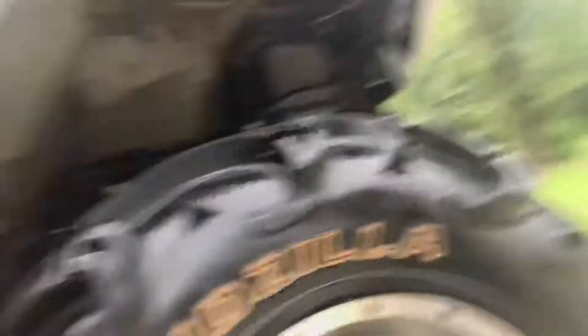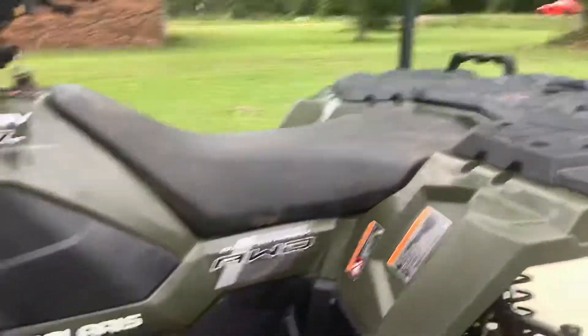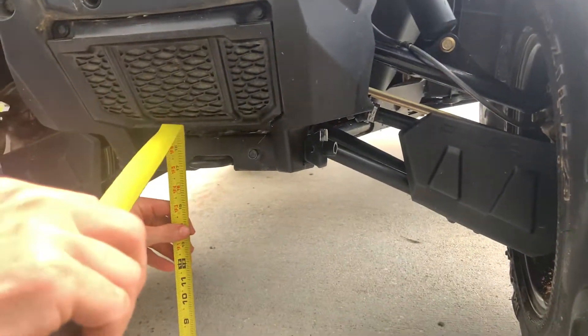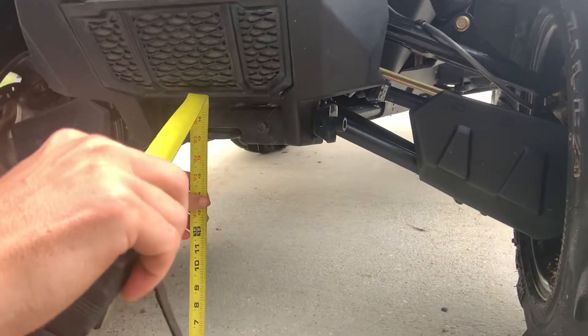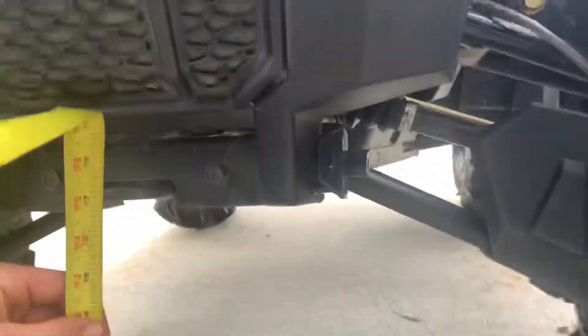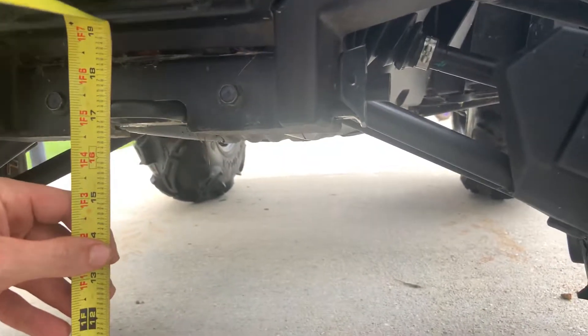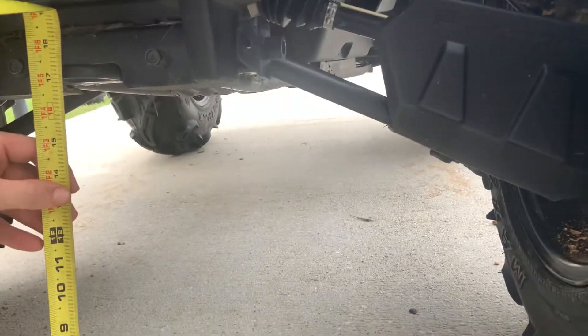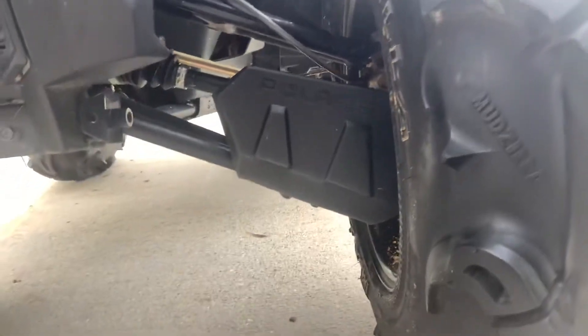So we're going to get some measurements on the front and rear. I did a video on what the ground clearance was before, after I turned the shocks up all the way. With 30 by 9s and the shocks turned up all the way — no lift — that's about 17 and an eighth in height. Before it was 15 and an eighth, so we got 2 inches of extra ground clearance on the front.